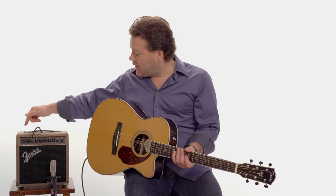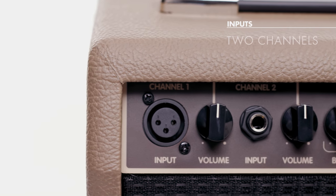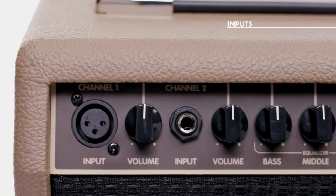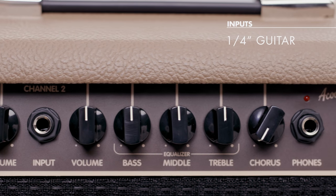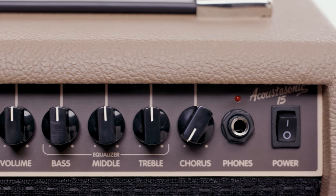Like all of our acoustic amplifiers, we've got an XLR microphone input with its own volume control, as well as a quarter-inch guitar input with its own volume control as well. So if you were going to sing Happy Birthday to your grandmother or something like that, you can have a vocal mic and a guitar or other instrument in the amp at the same time.